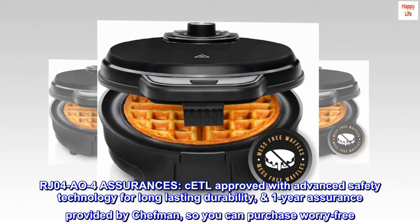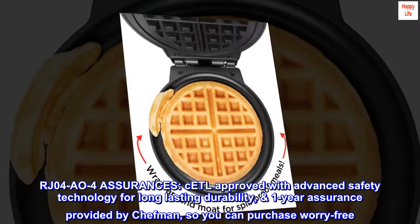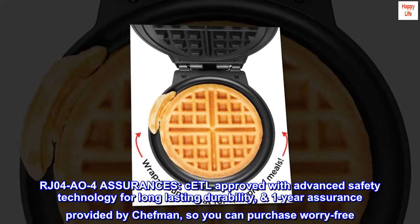RJ04A04 Assurances: CEPL approved with Advanced Safety Technology for long-lasting durability, and a 1-Year Assurance provided by Chefman, so you can purchase worry-free.